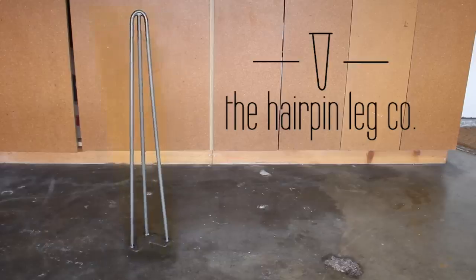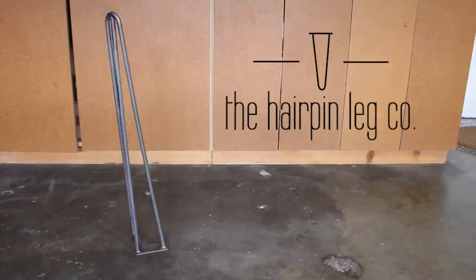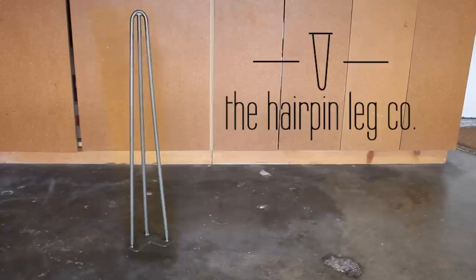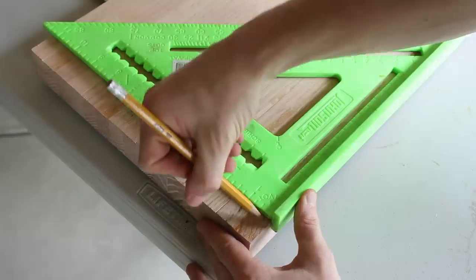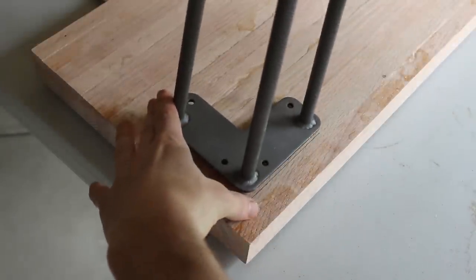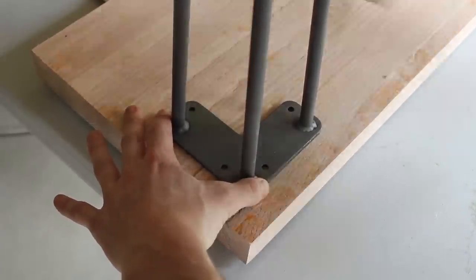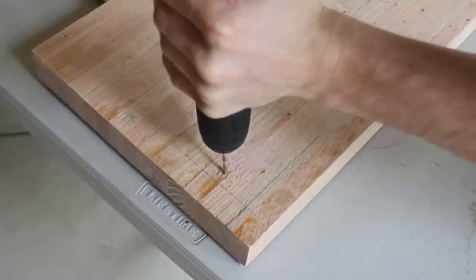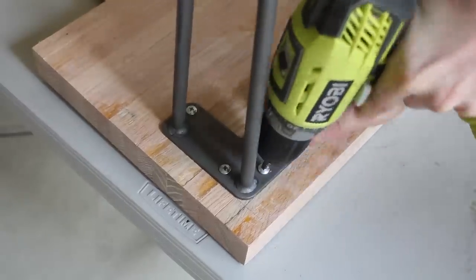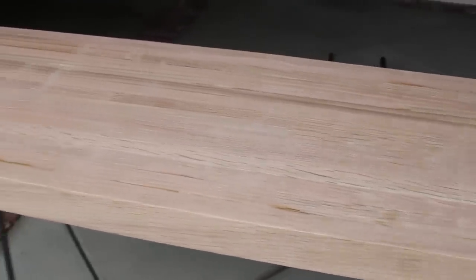Next up was final assembly. For this project I am using hairpin legs, and I want to give a huge shout out to the Hairpin Leg Co for hooking me up. They sent me a pair of their 28 inch three rod steel legs and they are fantastic. I will leave a link in the description to the specific legs and to their site. To attach the legs I used my rafter square, measured one inch in from each side, created markings to position the legs, marked out the holes, and pre-drilled with my drill. Just be careful to avoid drilling all the way through your table. I then used the supplied hardware, attached the legs, and after repeating for all four corners I was done assembling.